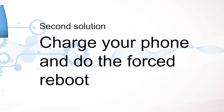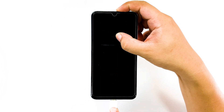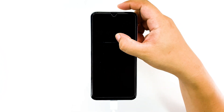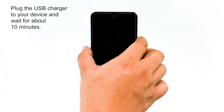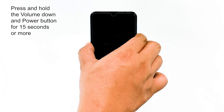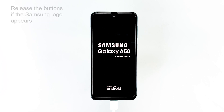Second solution: charge your phone and do the forced reboot. You may have already tried connecting the phone to its charger but it's still not responding. There are times when a simple battery drain will result in a system crash just before the phone powers down due to insufficient power. This procedure is the same as the first one. The only difference is that you have to do it again while the charger is plugged into the device, but before you do it, you have to wait for about 10 minutes to charge the battery.